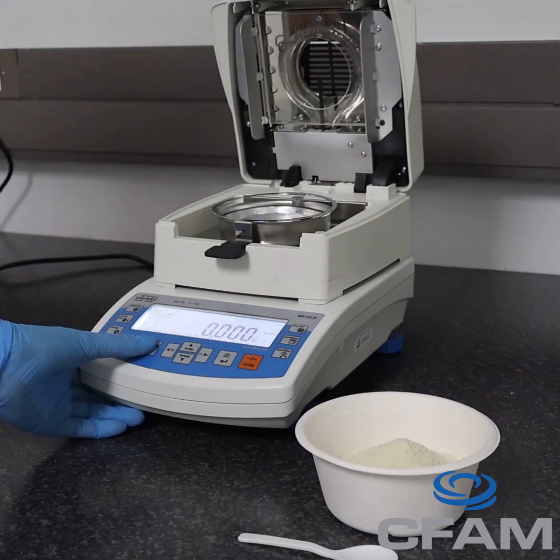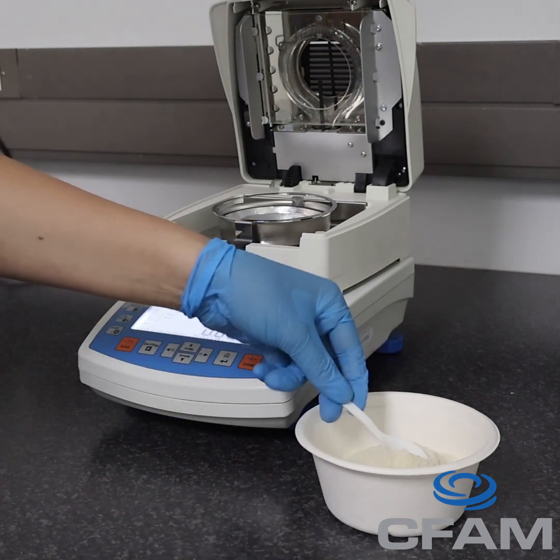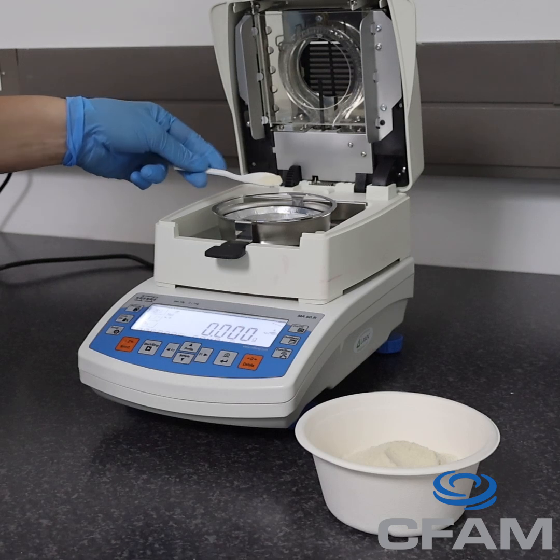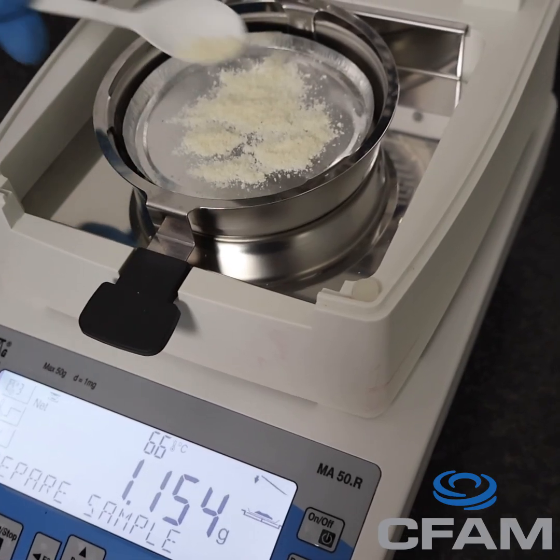The moisture analyzer is used to measure the percentage of water in a food sample. Moisture content plays a critical role in product development. It affects texture, shelf life, and how ingredients behave in the extruder.